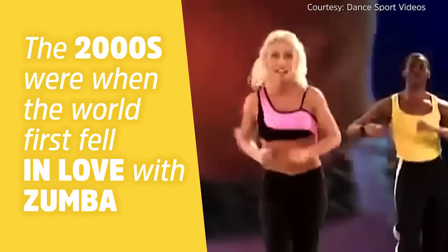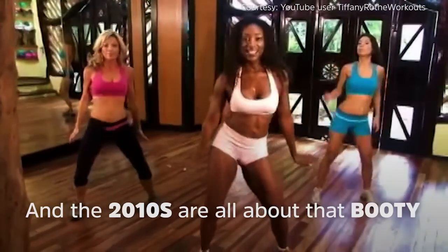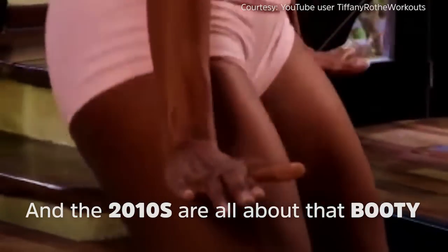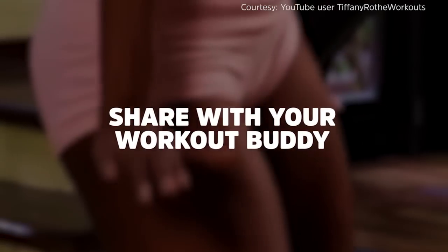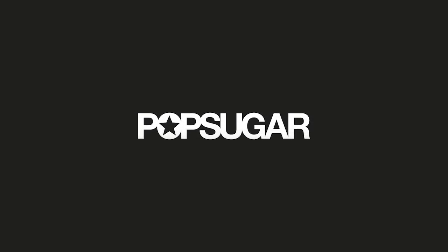Now prepare to do a flexion. And again — side to side, side to side. Press your arms down like that. Good. Use your shoulders a little bit too. Side to side, side to side.